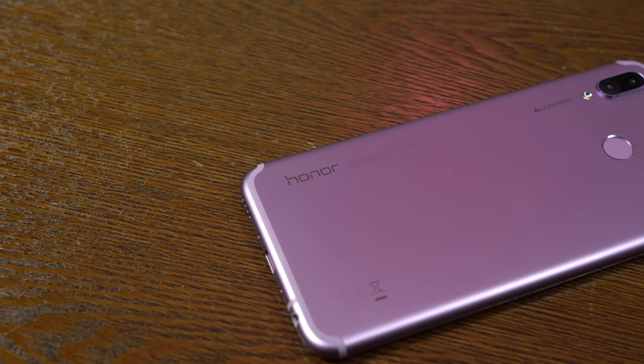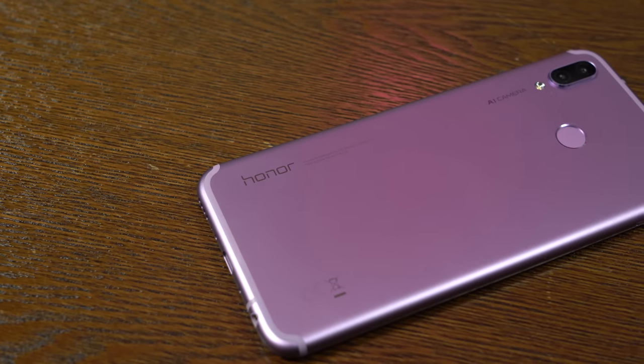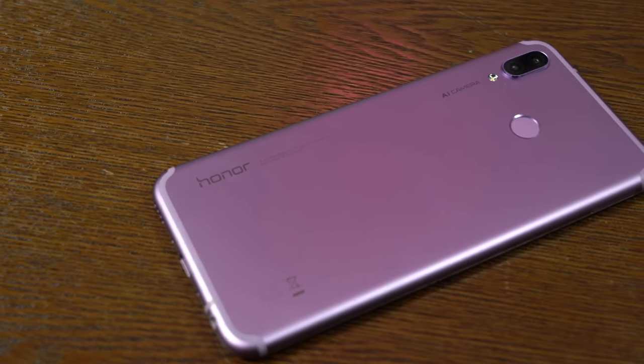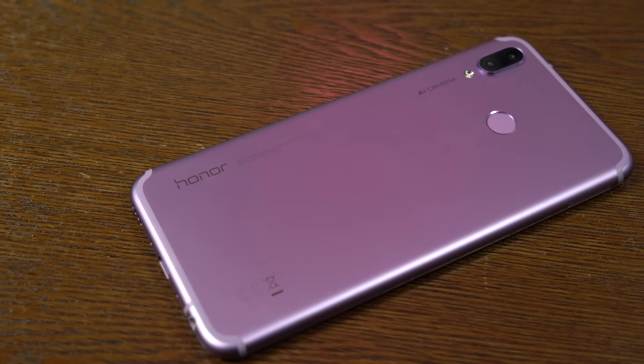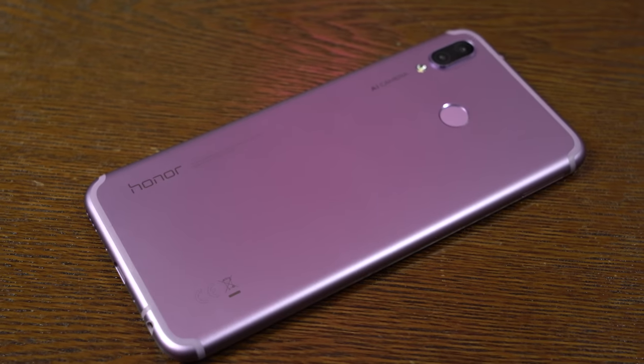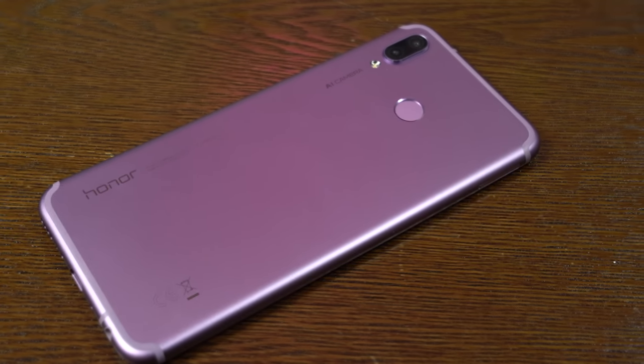Hey guys, Thundee here and today we're taking a look at the brand new Honor Play. This is a budget gaming device from Honor and it retails for around $300. It's not really available in the US — you can find it for about $399 on Amazon, we have a link for you guys down below.